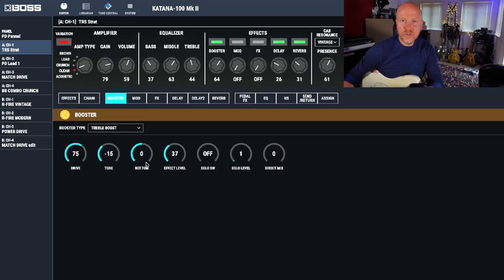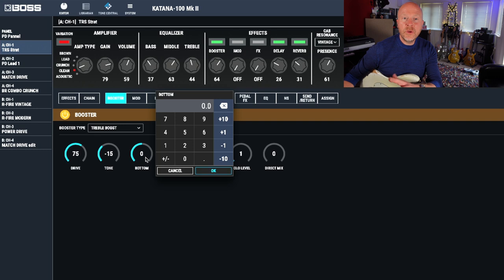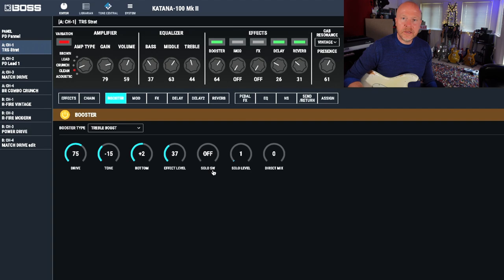Now I think we could do with a little boost — just a small boost on the bottom end. When you're adjusting all these controls, even the smallest amount really makes a difference. So let's just boost that by about two.